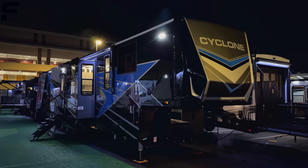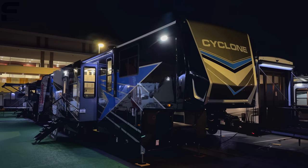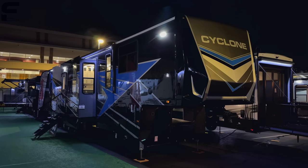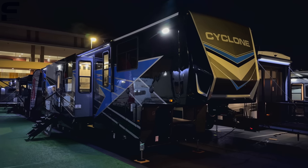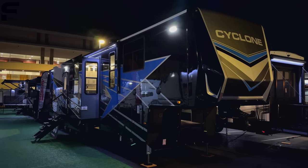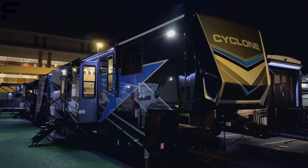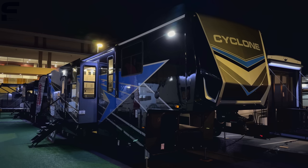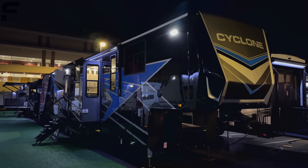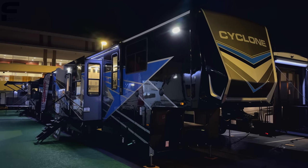I don't think there is a single model of any style of RV that I have been requested to make a video of more than this, so I'm really excited to finally get a video of this product. Before we go into this, I have to tell you I am probably the most conflicted I have ever been on any RV with the amount of likes to dislikes that I have. I'm going to give you my honest opinion as we go through and then leave some things up to you.